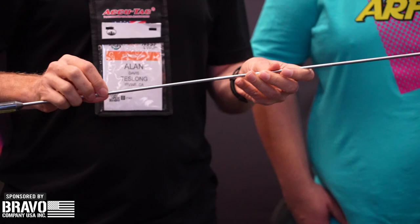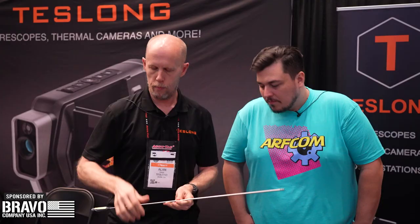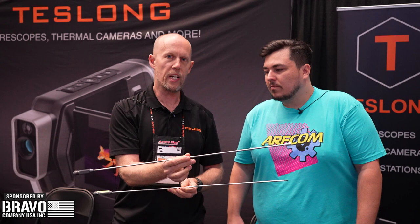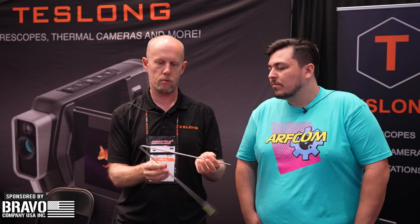So what do we have new for 2023? Probably the biggest thing we've got new is the Focus and Fold. We've had our borescopes at the show before — this is one of them right here. It's a 26-inch rigid borescope, but one of the issues with borescopes is they're a little difficult to travel with. So this actually collapses — goes down to half size, a little easier to carry around.